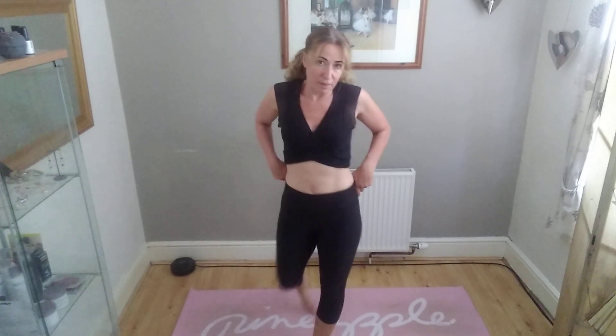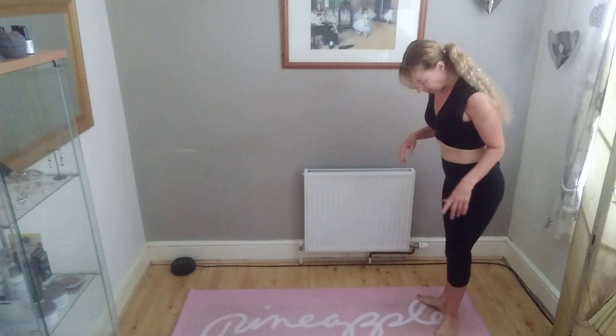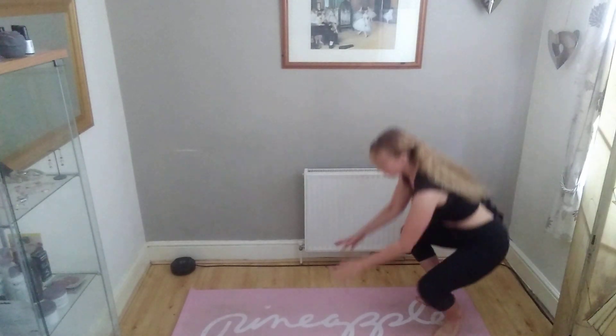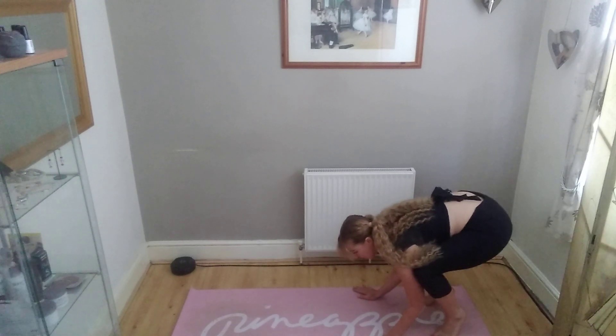So without further ado, we're going to go into crow. Just start with your feet, ankles together, toes pointing outwards, squat down, and get your hands nice and wide at this position.